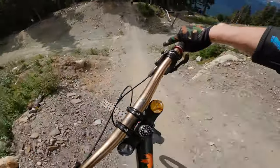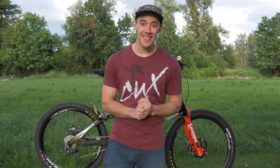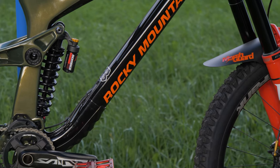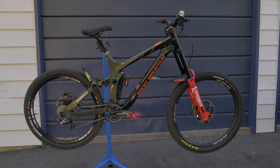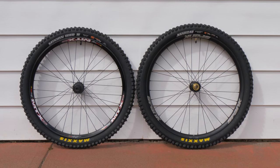Today we're finally going to Whistler again, but first we're gonna do something special to my bike. Last year I introduced you guys to my Rocky Mountain Maiden as a mullet or mixed wheel setup — I had a 27.5 wheel in the front and 26 inch wheel in the back. I told you that I was gonna try a full 26 inch setup later that year, but that never happened unfortunately.